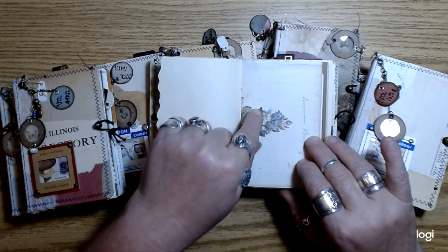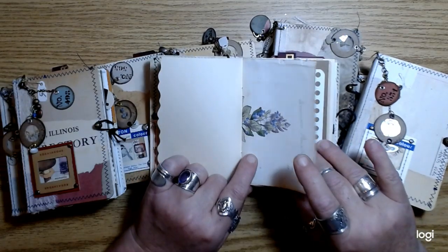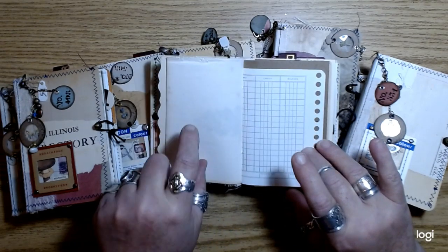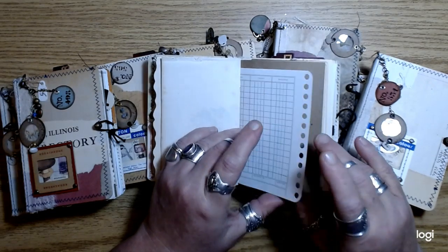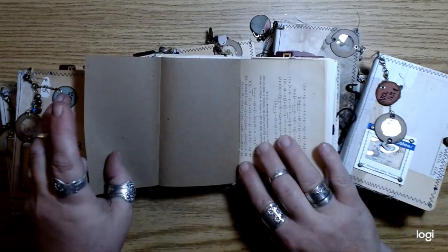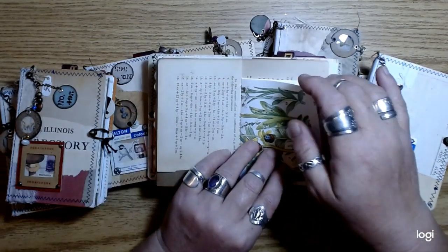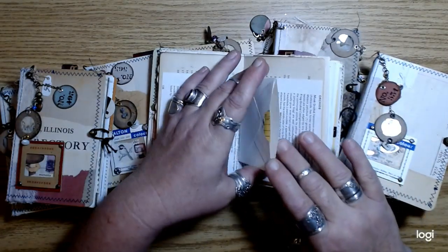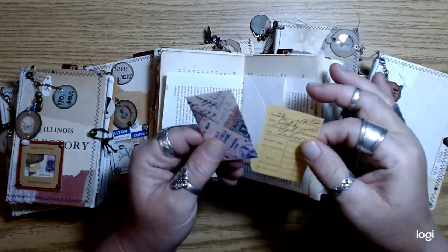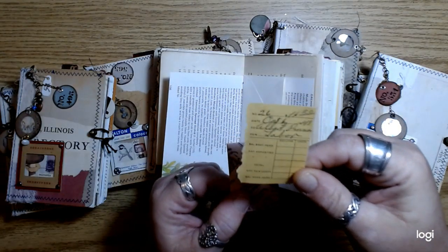This is a page from one of the really, really old Sowerby English botany books that I purchased on eBay, and some craft paper. This is from an old math book and just some flower pages. There's a little envelope in the center of one of the signatures — this is from a checkbook from 1941.